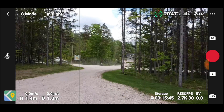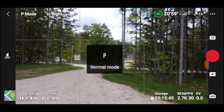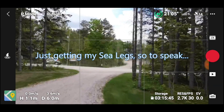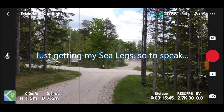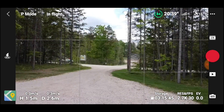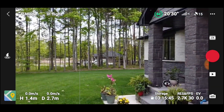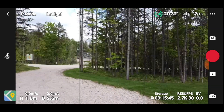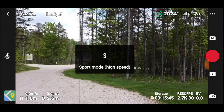We'll put it into P-mode — a little faster forward, a little faster backwards, and the turning is a little faster. Now we're going to go into sport mode.